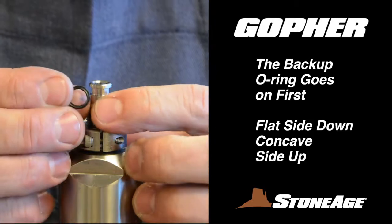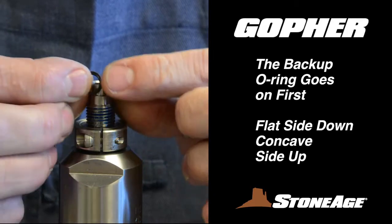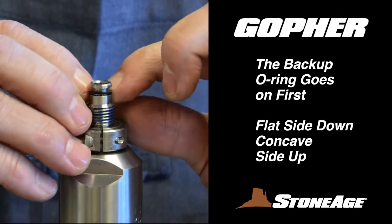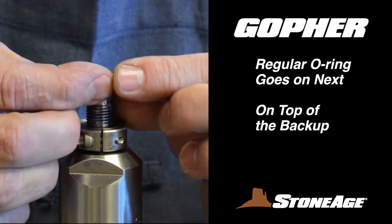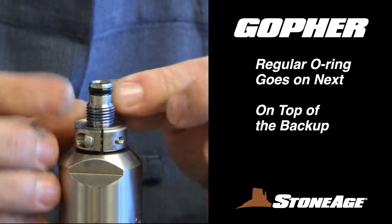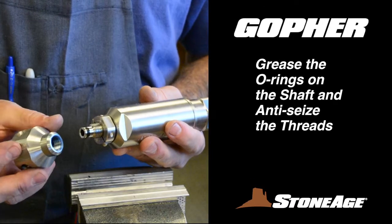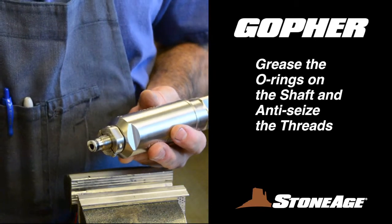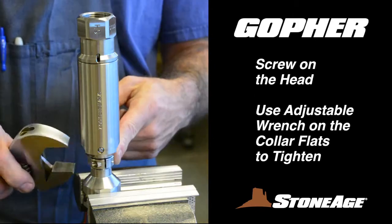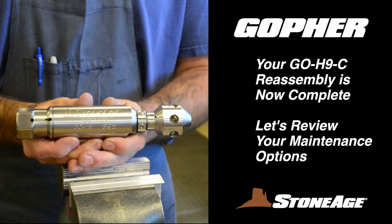Now you can replace the two O-rings on the tip of the shaft. The back-up O-ring goes on first, making sure the flat edge is on the bottom and the concave side faces up to receive the second O-ring. Place that O-ring on next, on top of the back-up as shown. Finally, replace the head on the shaft. Start by greasing the O-rings on the shaft tip and apply blue goop anti-seize to the threads. Screw on the head and tighten with an adjustable wrench. Your GEO-H9C reassembly is now complete.